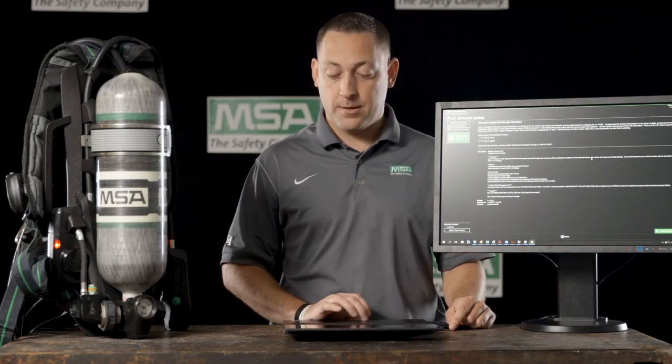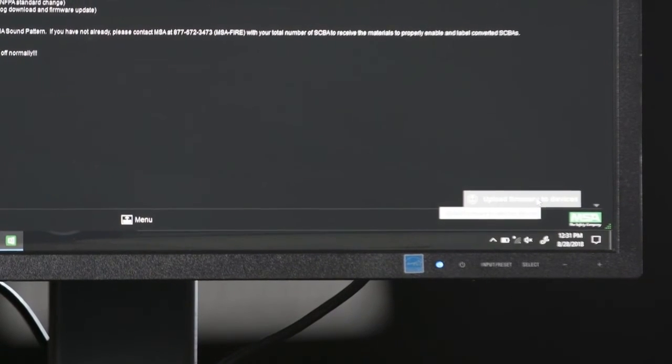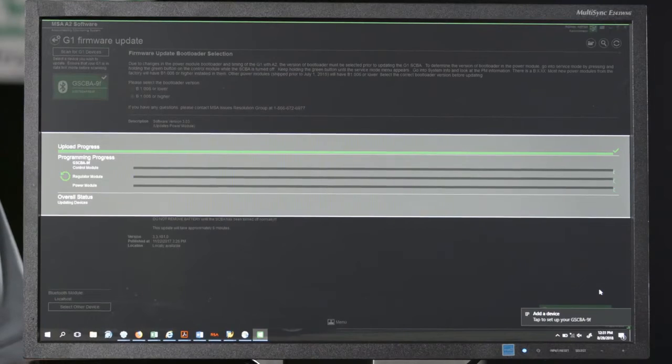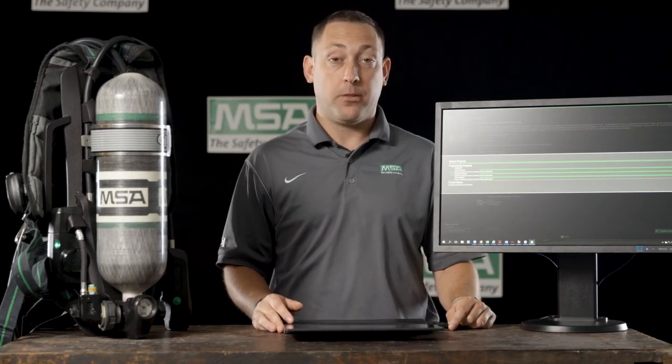We will select a bootloader version, and then we will go to the bottom right-hand portion of the screen and upload firmware to the device. Once the bars move from left to right and complete the update, you will now have the most up-to-date G1 SCBA on the market. We'll see you later.